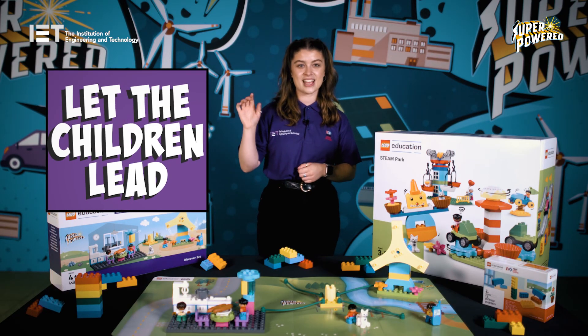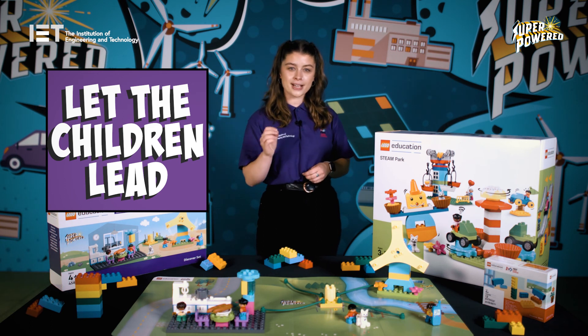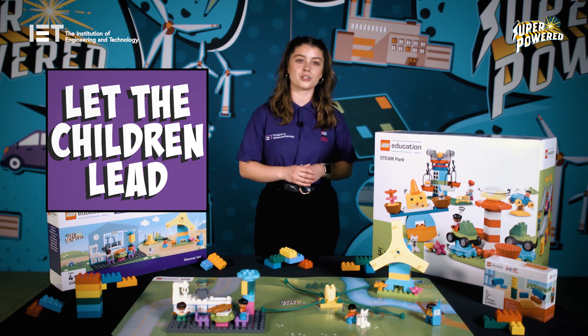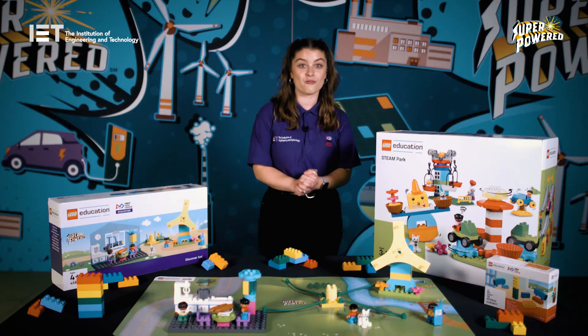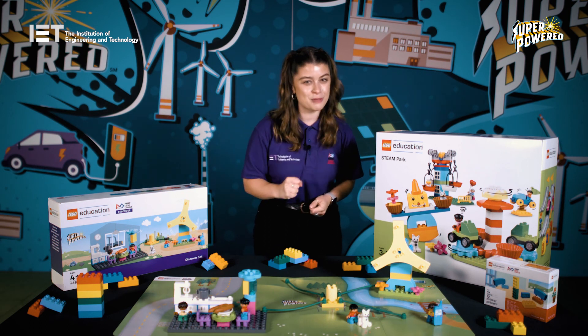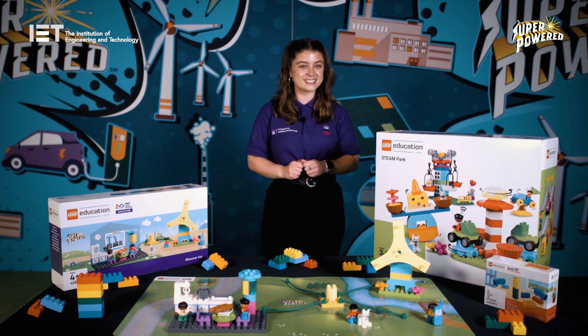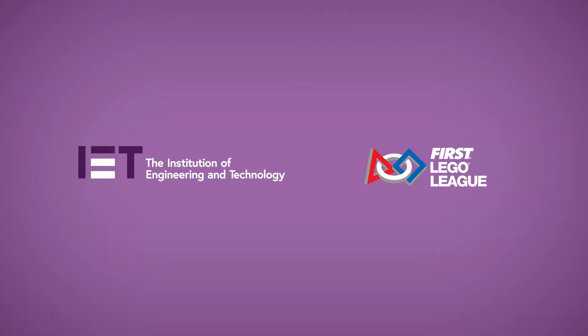And finally, number five: let the children lead. First Lego League Discover is a child-led playful learning experience. Embrace that and let your children do the exploring as they work through their ideas as a team, and really encourage them to work together rather than independently. So remember: read through the guides, make use of our online resources and ask as many questions as you like. But most importantly, play and have fun. Right, I think you're ready. Grab your superhero equipment, read your assignment carefully, and remember — you are super-powered heroes that can change the world.